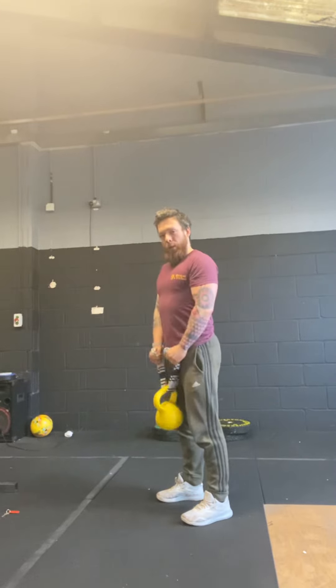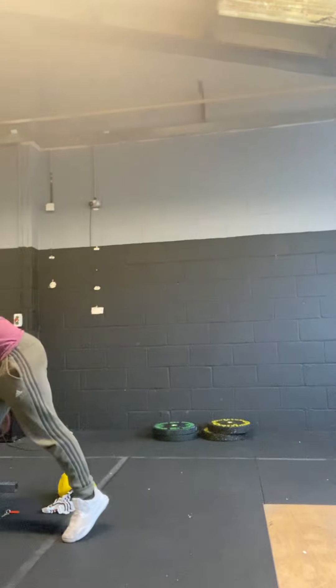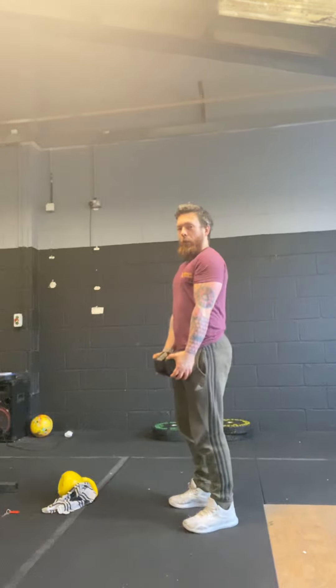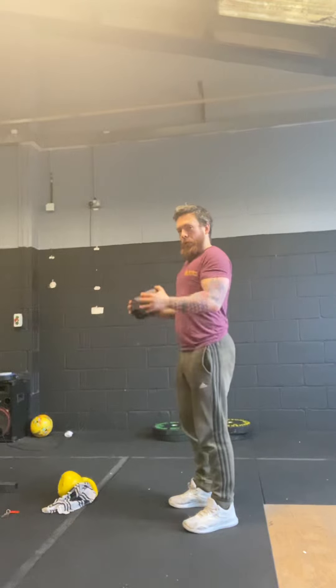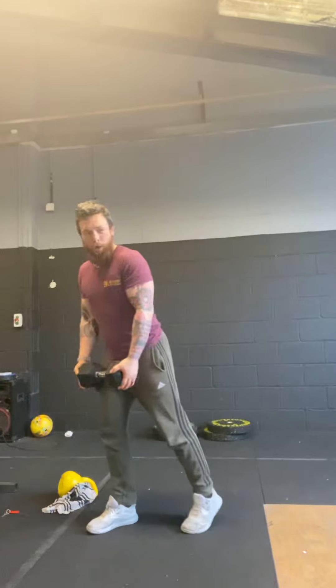Now if you don't have a kettlebell and you've only got a dumbbell — excellent, it is actually an easier movement. All we're gonna do: elbows forward, shoulders back, curl and back in. Super simple. Arrange to match whatever weight you've got.